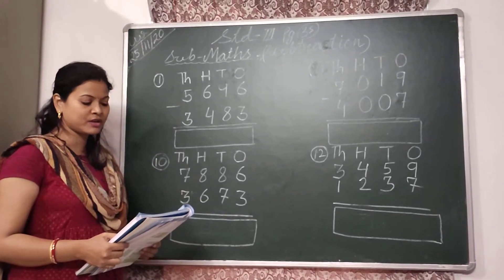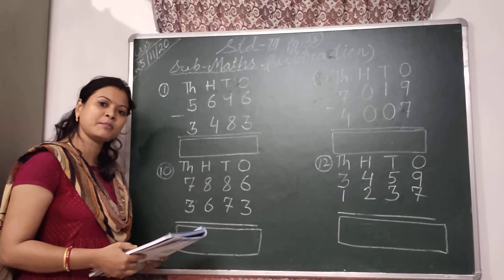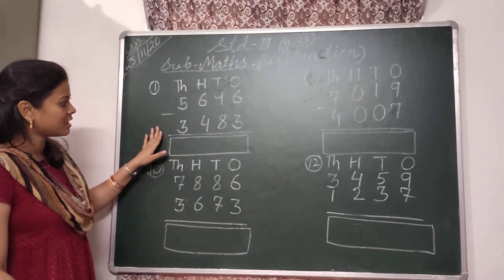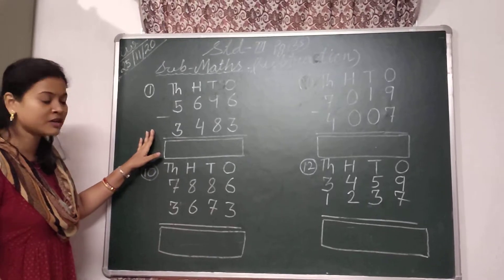Hello, I am starting with 3 children. Today in maths, we are going to do subtraction. So, all of you open your book and see the page number 35. Today I am going to show you a few subtractions that will help you to do the rest. So, let's start children.